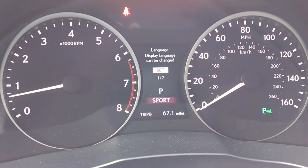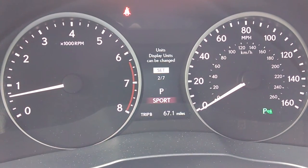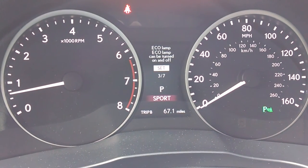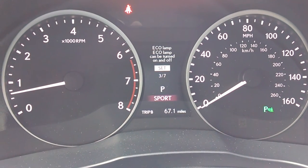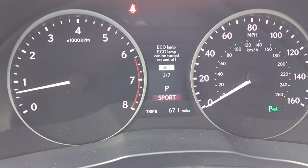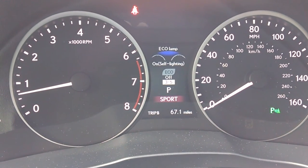There's my language — I can change the language that is displayed. Units — that's kilometers versus miles per hour. Eco lamp — that is the little green leaf that cuts on when I'm driving the car in the most fuel efficient manner. I want to cut that on. See that?